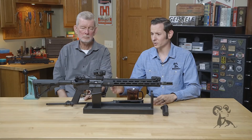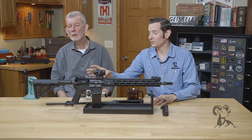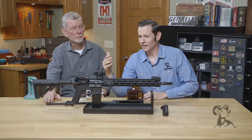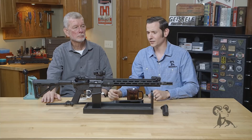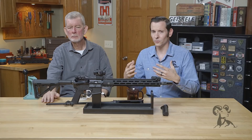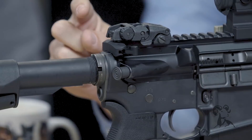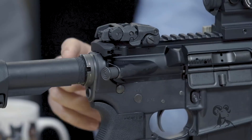Starting with the firearm, we'll start from the stock end because this seems to be where most of the confusion is coming from. We talked about properly staking the castle nut — this nut right here — and we got a lot of comments saying 'why don't you just use Loctite?' I'll say this isn't an opinion: please do not use Loctite on your castle nut. You have a relatively coarse thread here, a steel castle nut, and aluminum threads on the actual receiver extension or buffer tube.